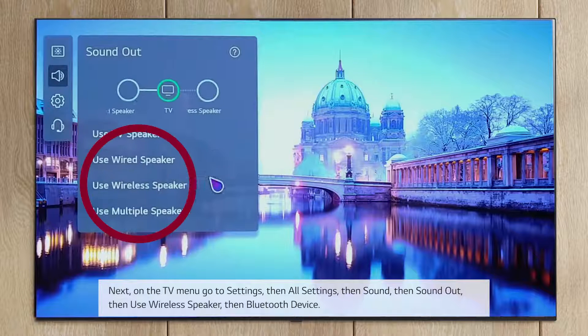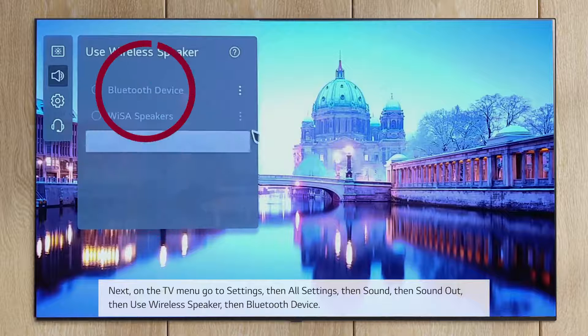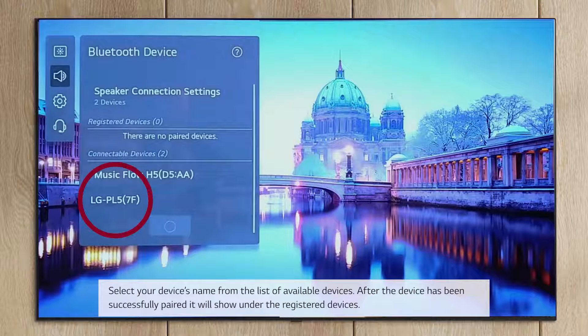Then Use Wireless Speaker, then Bluetooth Device. Select your device's name from the list of available devices.